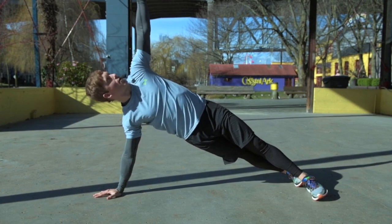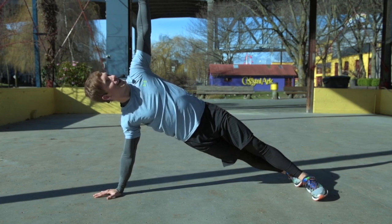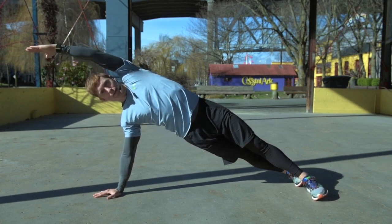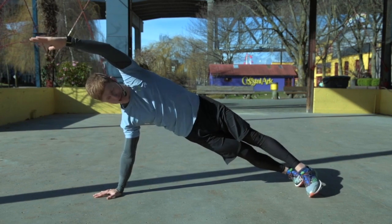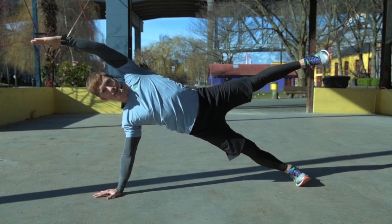If this feels comfortable, we can go hand up, take a look towards your fingertips. If you feel comfortable with that, we can extend our fingertips facing out over top of our head. And if you feel comfortable with that, the most challenging version is we're going to bring our top leg up, so we're just balancing on our bottom leg.